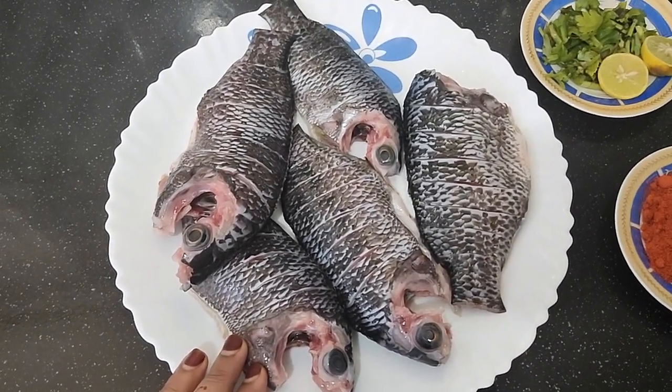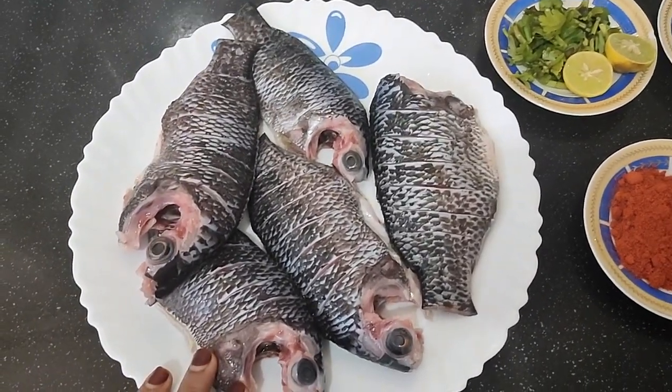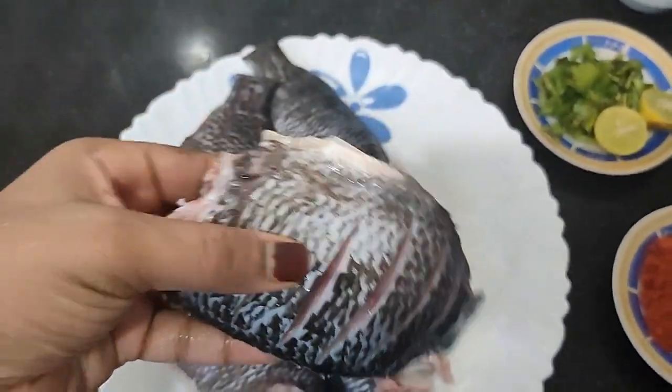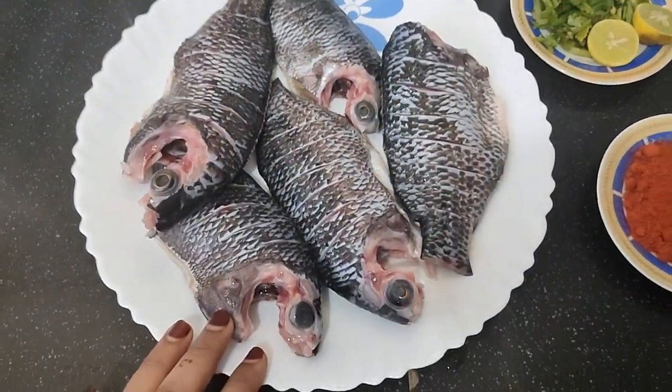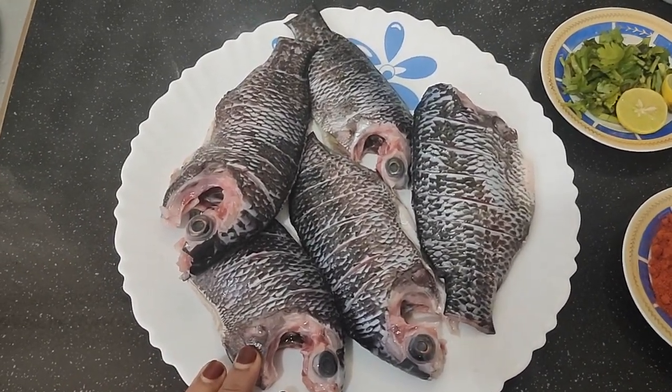I am going to eat a lot of philoppy. I am going to eat a philoppy.